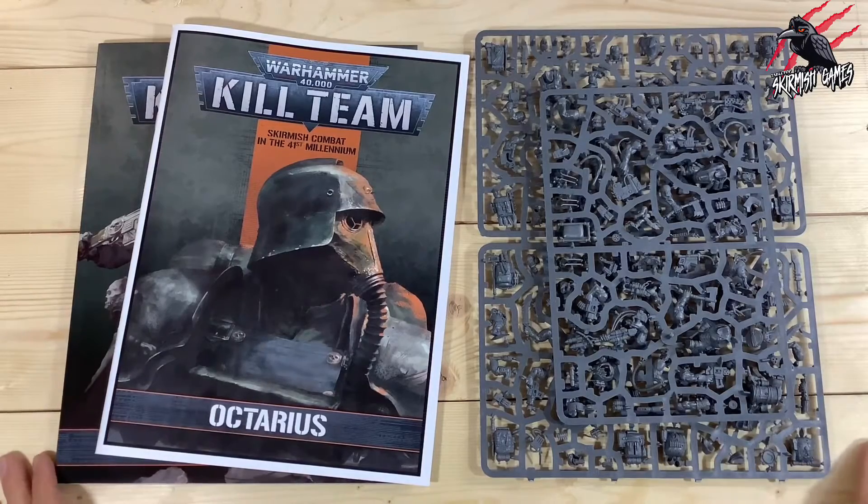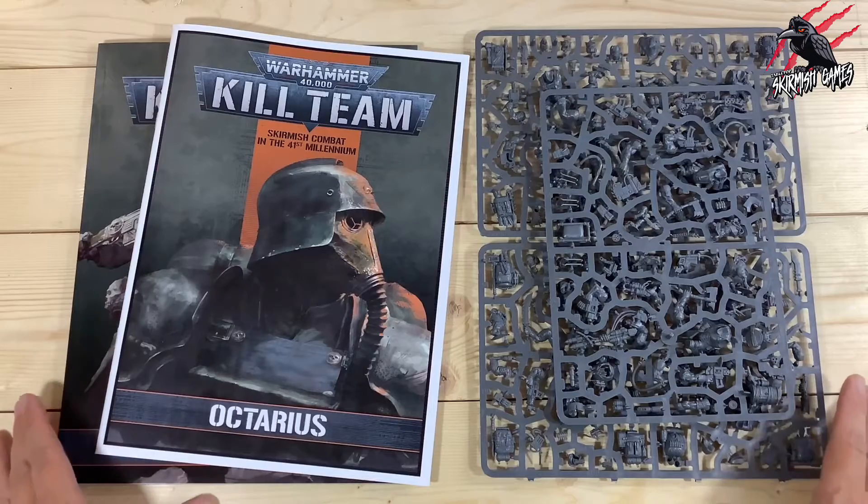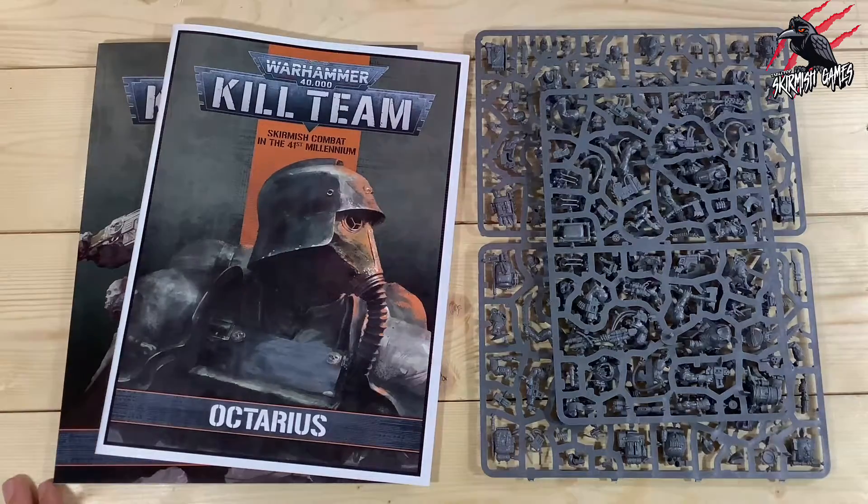Hey, welcome to Tabletop Skirmish Games. I'm Lee and in this video we'll be going through how to build your Orc Commandos for Kill Team Octarius.